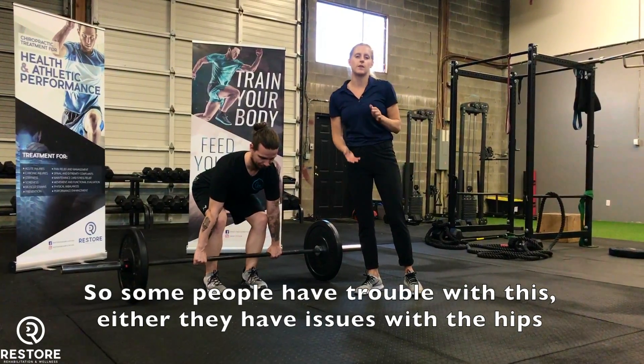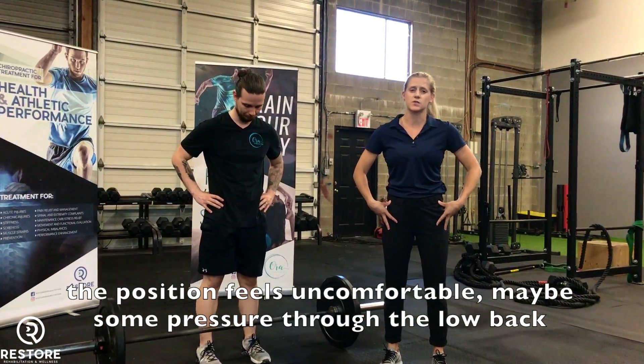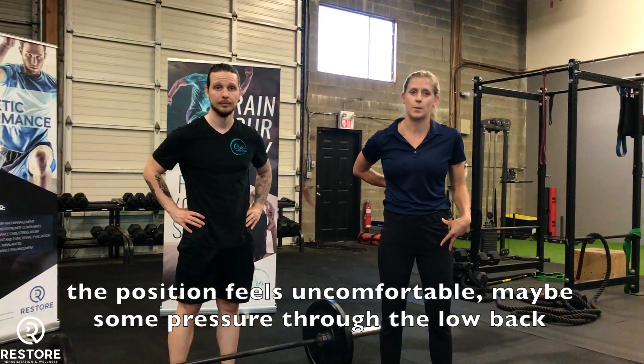So some people will have trouble with this. Either they have issues with the hips, the position feels uncomfortable, or maybe some pressure through the low back.